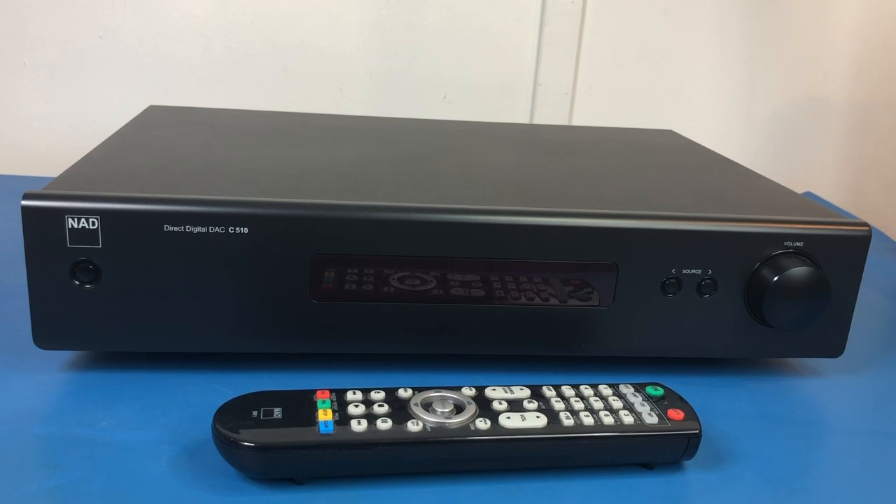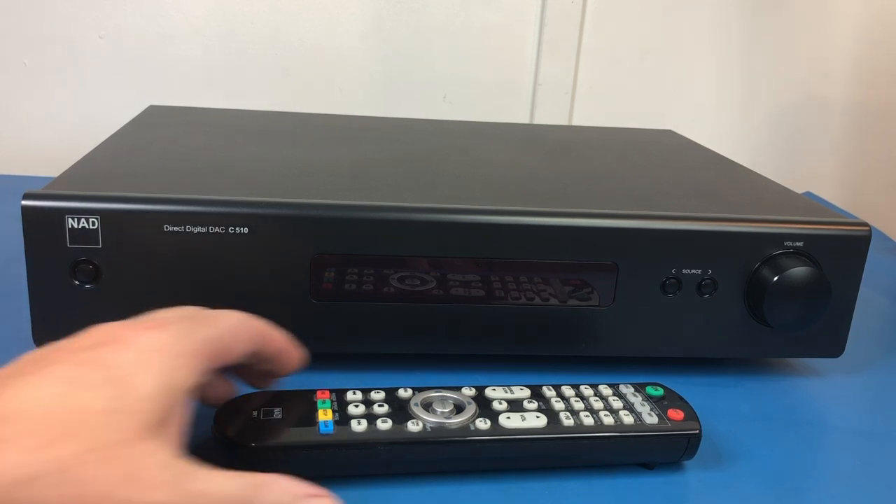I've always had a bit of a soft spot for NAD. They've got a reputation for providing high-end gear without the high-end prices. They're not the upper high-end, but they have a reputation for value for money. They have had some quality problems from time to time, but I haven't had any problems with this DAC.